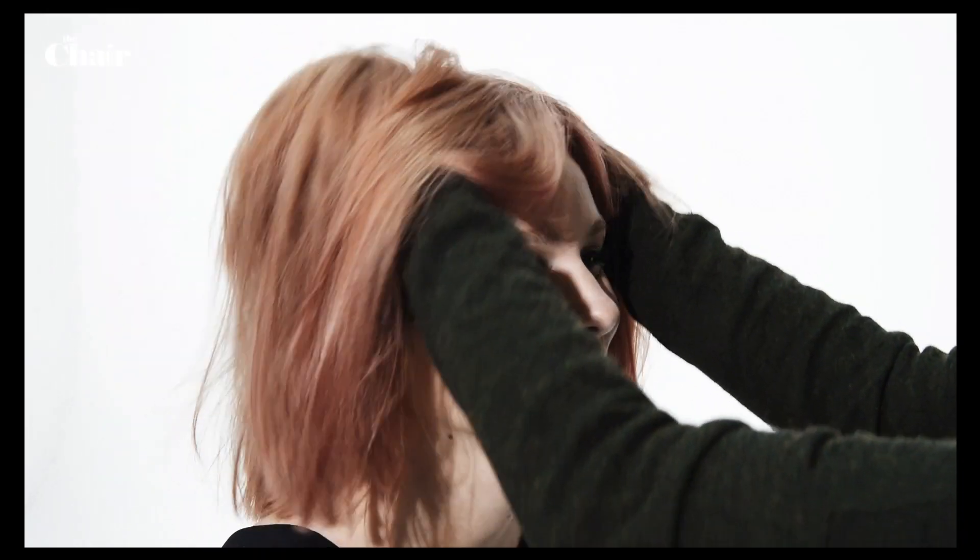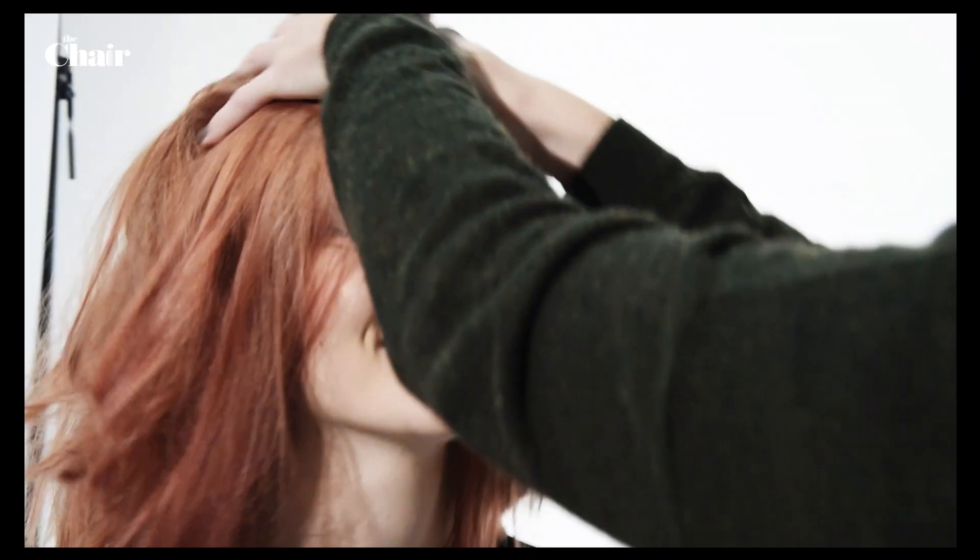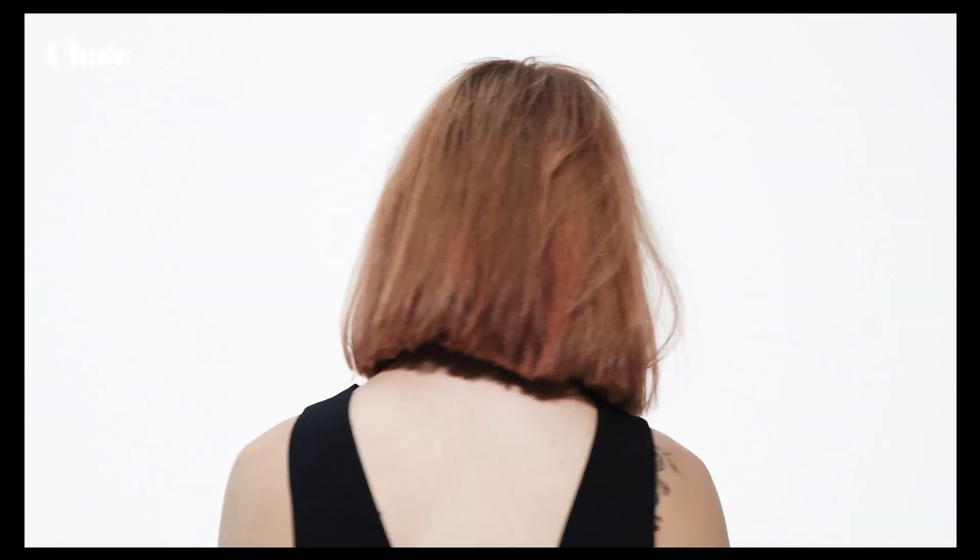Use your fingers to give the hair a slightly messy and casual effect.